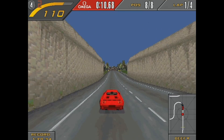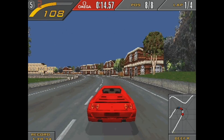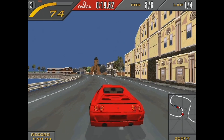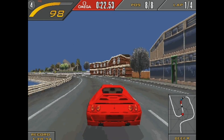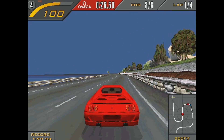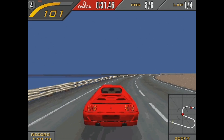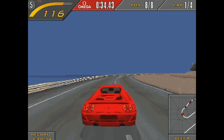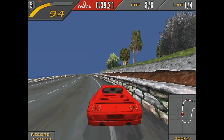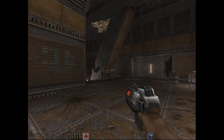Need for Speed 2 is a bit better and people may have played this game on a similar Cyrix, but the lack of frames takes all the enjoyment out of the game. Quake 2 is just disastrous.